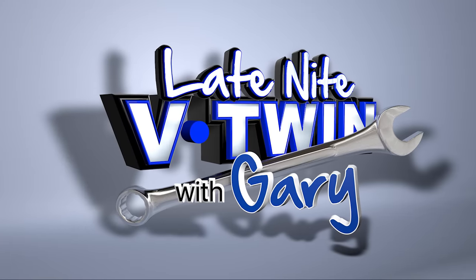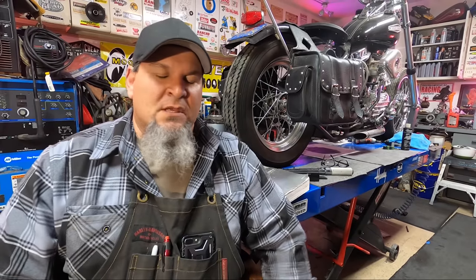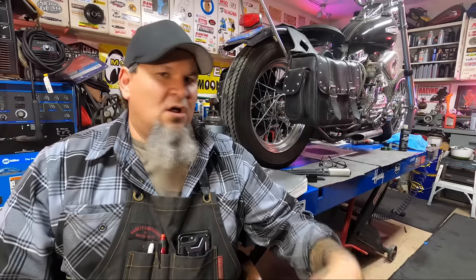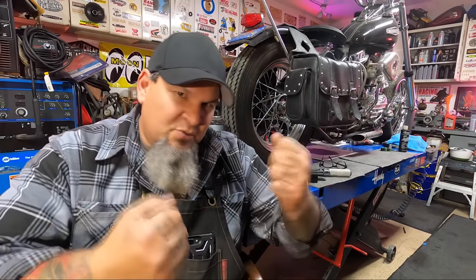You ask yourself, what's a compensator? Why do I need to upgrade it? I'm going to tell you why. In the late model and early model twin cams, even in the Evos, all the way back, Harley's used what they call a compensator. The compensator's job is to absorb shock loads from the firing of the pistons as the power is transferred through the drivetrain to the rear wheel.